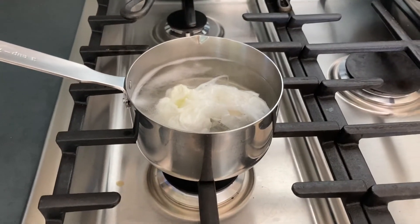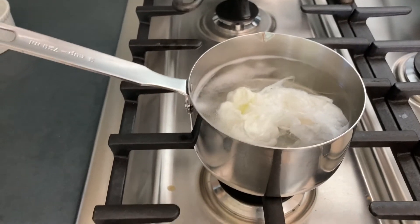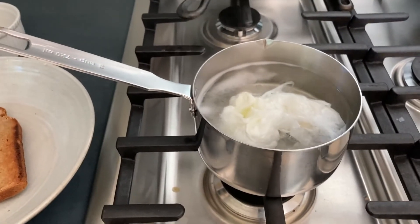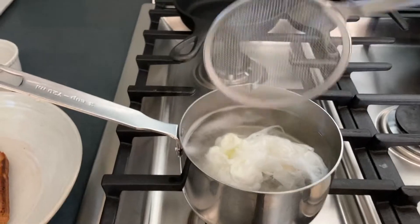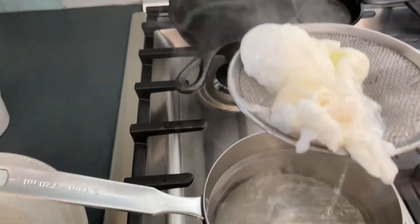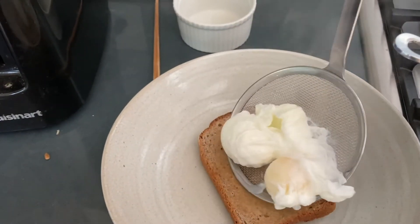My timer went off so now I'm going to take the eggs out. I like to use this strainer so that it's not watery, and then I'm putting them on top of a piece of toast that I've put margarine on.